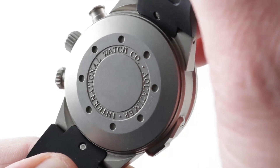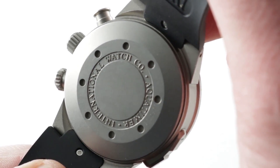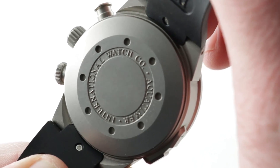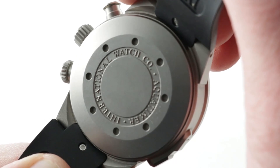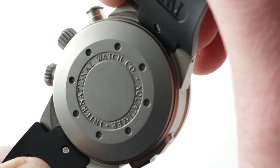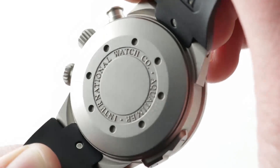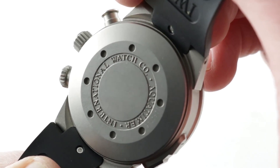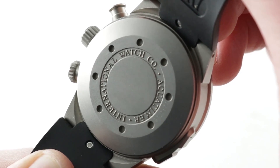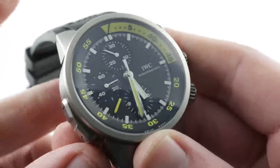IWC caliber 79470: 30 jewels, 44 hours of power reserve, automatic winding based on a Valjoux 7750. Between IWC installing its own proprietary parts, regulating the system, and installing all aspects of the split minute complication, this is best described as an in-house caliber. Thanks to the screw-down crown and sophisticated case seals, it has 120 meter water resistance. It beats at 4 hertz, and has both stop seconds and a quick-set date, as well as the unique split minute complication.